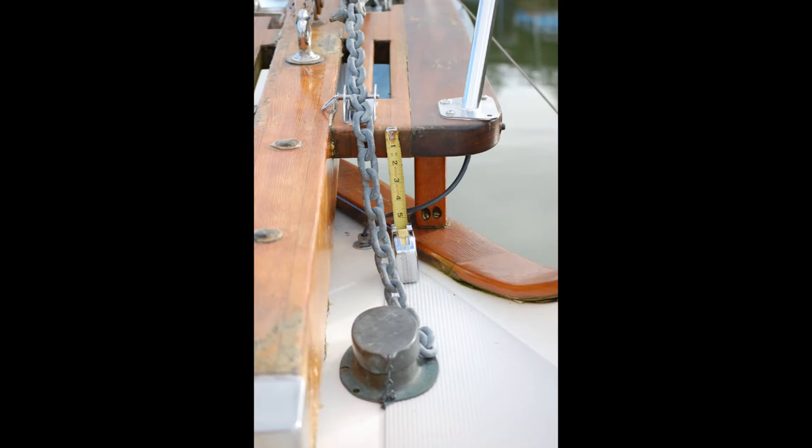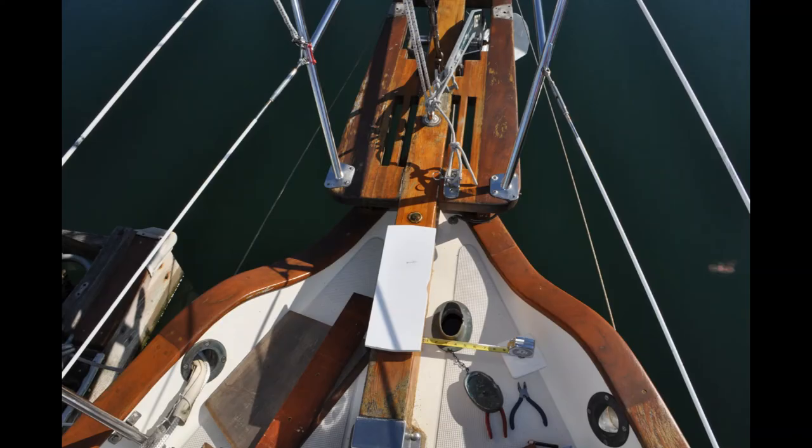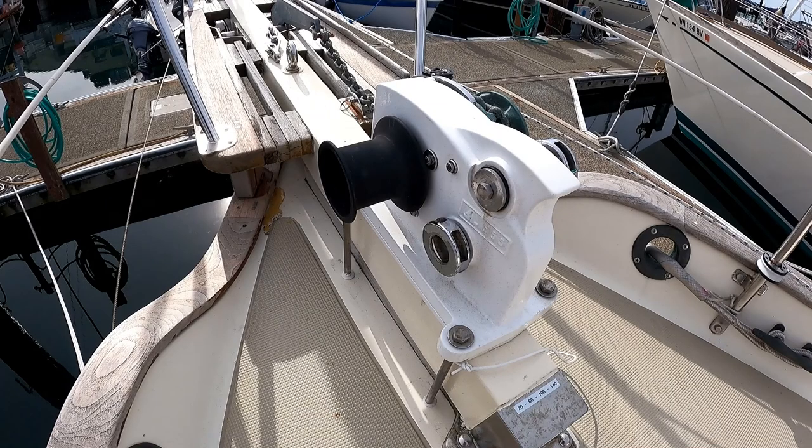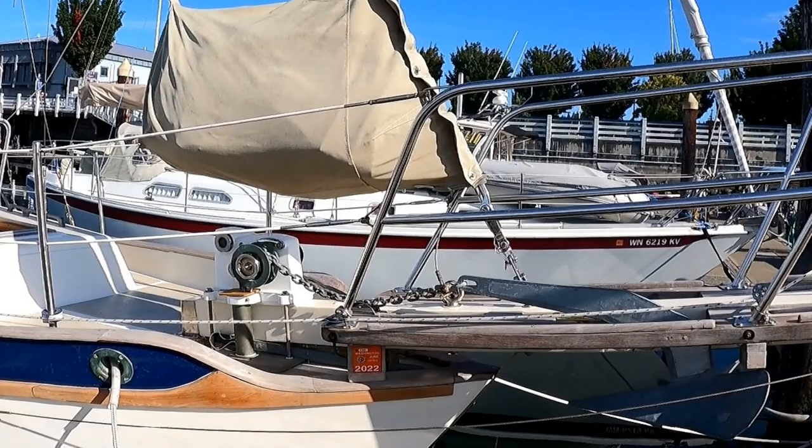The bow design of a West Sail, with the bowsprit and bow platform, fairly well dictates the choice of a horizontal style windlass — which was fine by me. I've always preferred the horizontal windlass because it's a self-contained unit. Everything is inside one case that simply gets bolted down on deck, or in the case of a West Sail, onto the bowsprit.